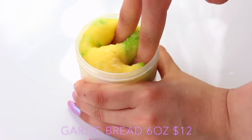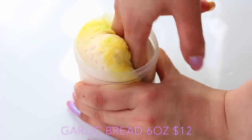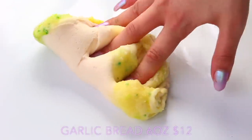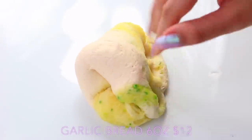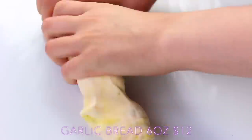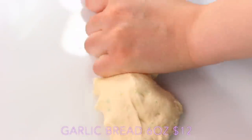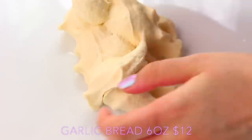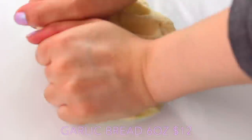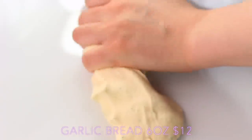This is Garlic Bread from Slime Fantasies, and it actually looks like melted butter on the top. It smells so realistic as well. I can't eat dairy and a lot of dairy scents make me feel sick, but this didn't at all. It smelled like that gorgeous aroma of walking past a restaurant. It has a really nice texture — the base is a doughy one and the top is really crunchy, and when you mix it together it really feels crumbly, like garlic bread. It was just so realistic.